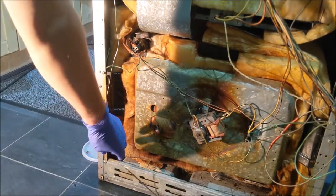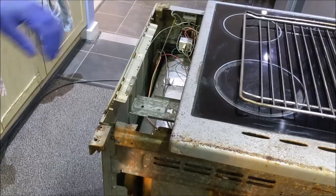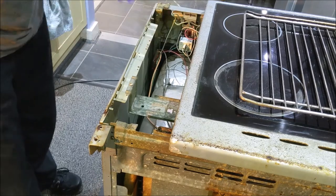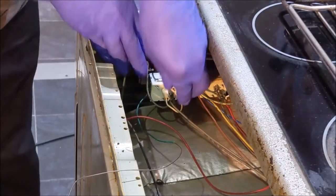Release the old thermostat from the clip on the back of the cooker. Take a photo of the wiring on the switch to help when you attach the new thermostat. Disconnect the wires from the switch.